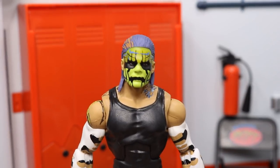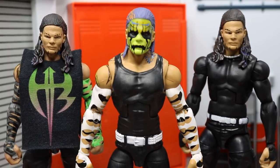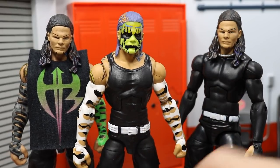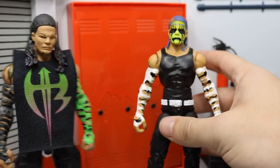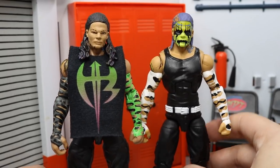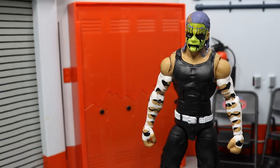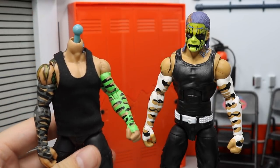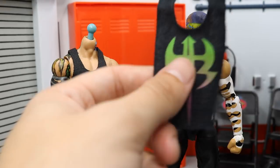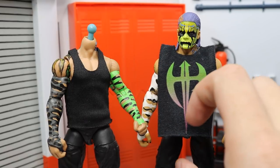Here we have the new Entrance Greats Jeff Hardy next to my two non-face-paint Jeff Hardys. This one is a bunch of part swaps with a custom head from Brock Lock. The other figure was also made by Brock Lock with hand-painted arms. The head pops off pretty easily, and he has a cloth life-beating type shirt so he can take it off. Throwing the new shirt on there — this is how I wish they would have made the shirt. It looks cool and it totally works out.